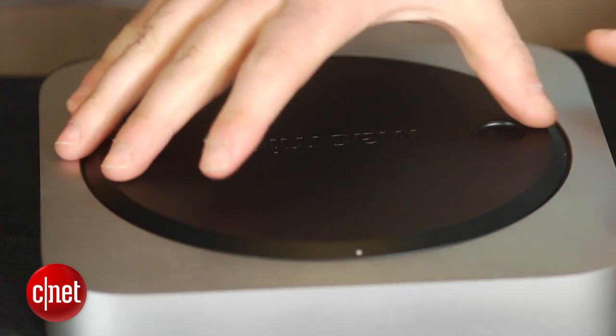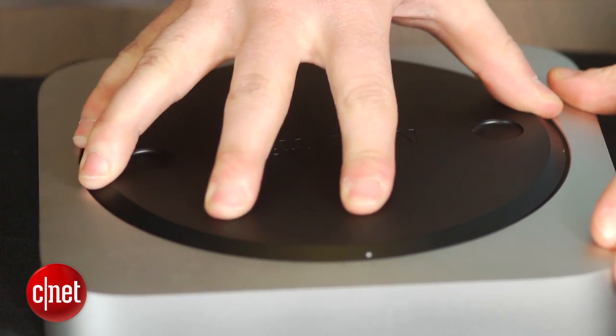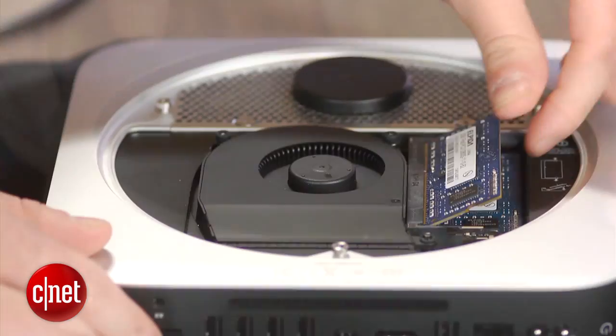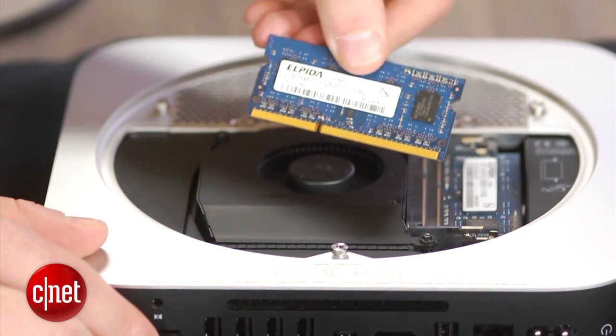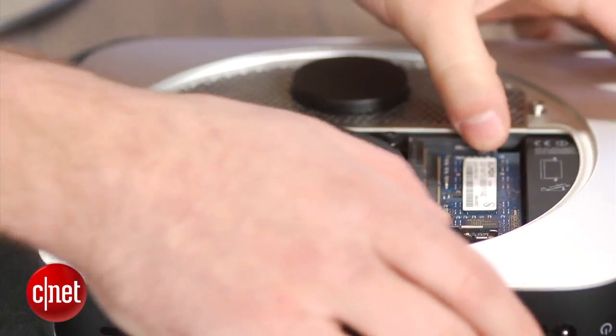To start, flip the Mac Mini over and remove the black cover by twisting it counter-clockwise. If you're only interested in replacing the computer's memory, simply spread the clips that keep the memory sticks in place and swap them out.